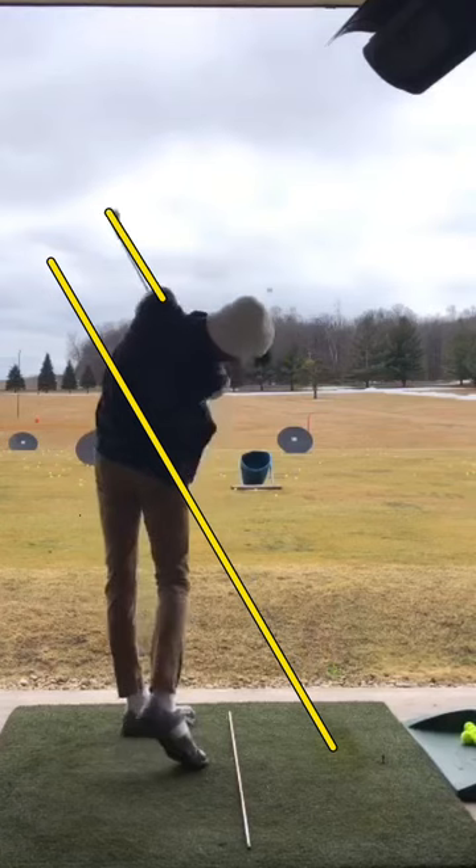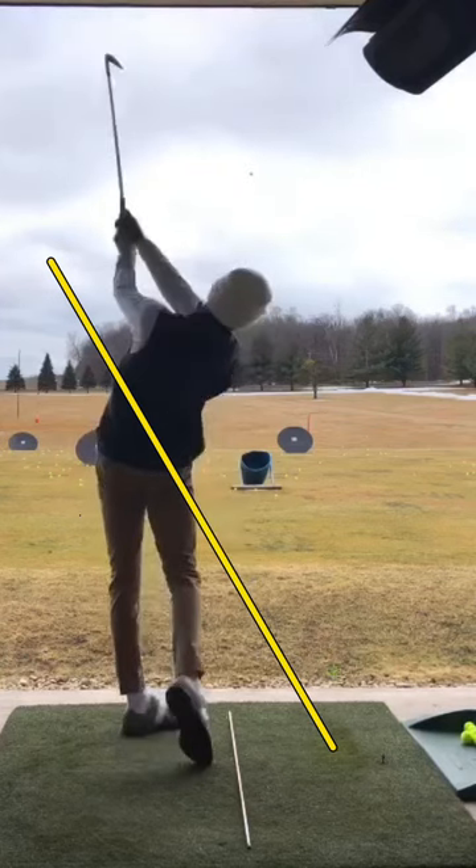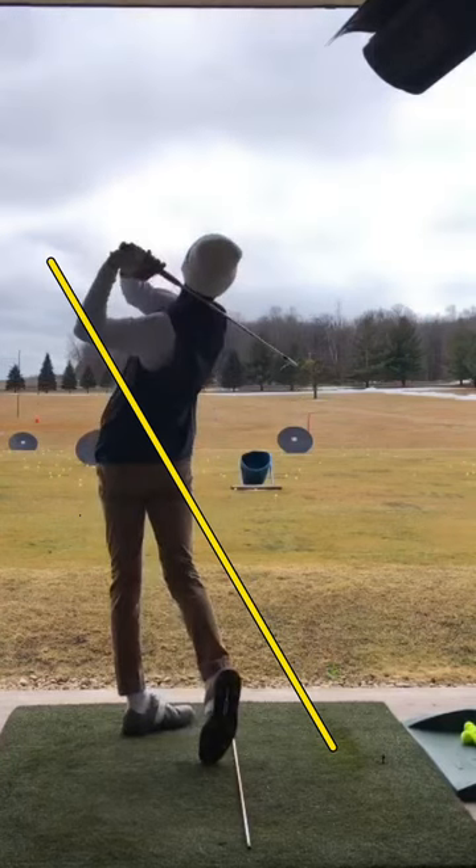Your exit point here is just over that left shoulder, which is fantastic — that's tour average. I can see you kind of follow the ball out and away from yourself again to that first base position. Really good golf swing. I wouldn't be surprised if you're a scratch player.